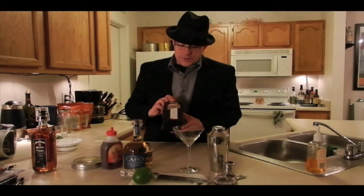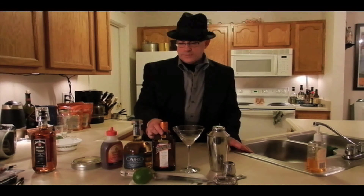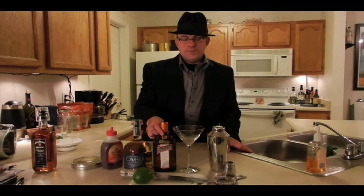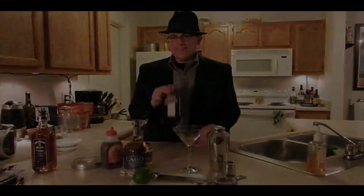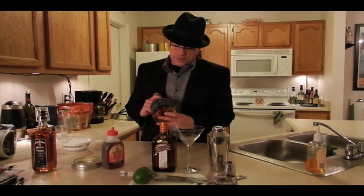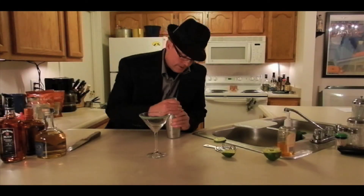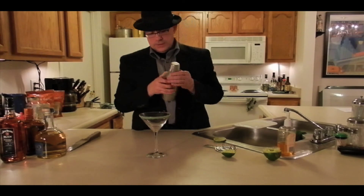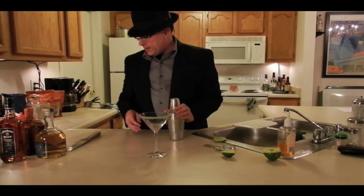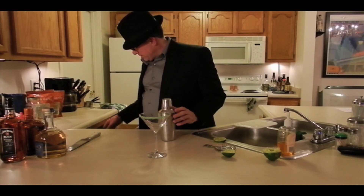And this is Cointreau because we're not going to use a mixer. Some of Sammy Hagar's Cabo Wabo Tequila. It's a dramatic pause... this thing sticks just a little bit, I don't want to screw it up here. I probably put the top on too far — I might have to edit some of this out because I can't get the top off. Bloopers! That idiot put the top on the shaker so hard he couldn't get it off.